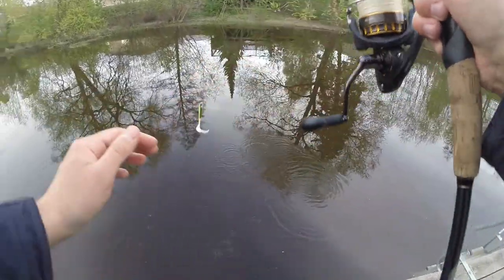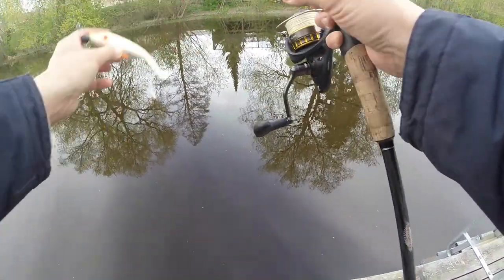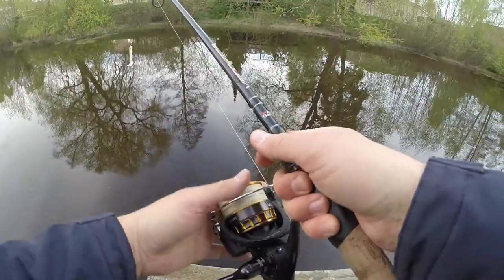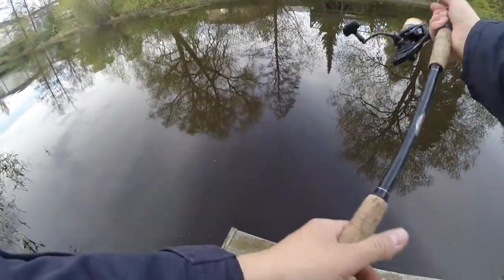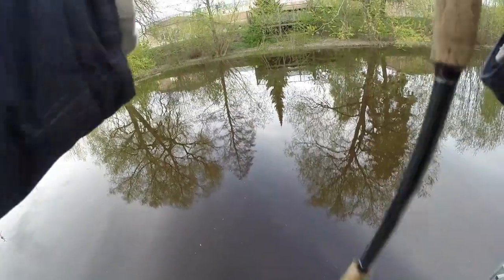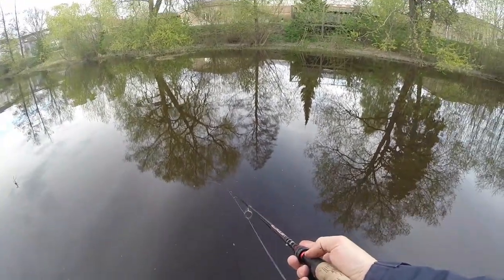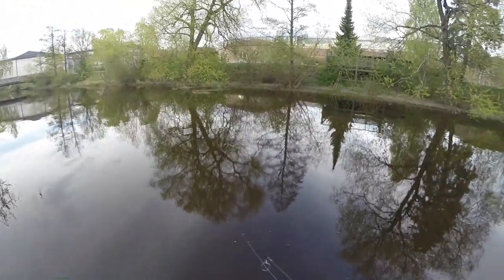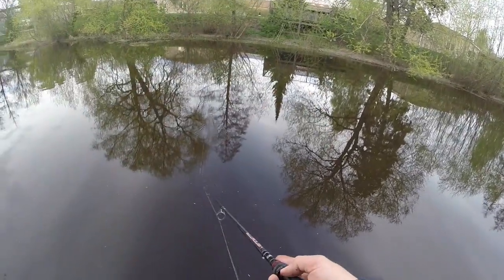I have some weed on the hook — let's take that off, some garbage we don't need. Now let's give the opposite bank a try. By that tree there's some reeds and there's a little eddy — I'll throw in just there. By the eddy it's usually good to let it sink and then reel slowly again. The current is flowing to my right.